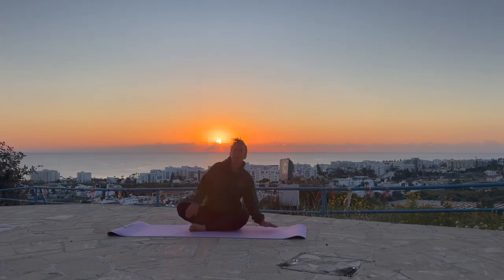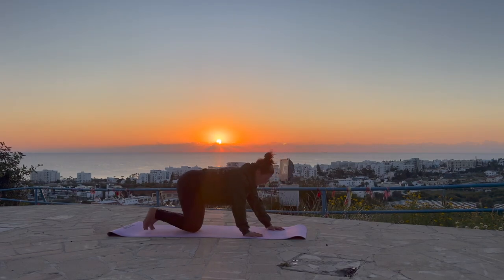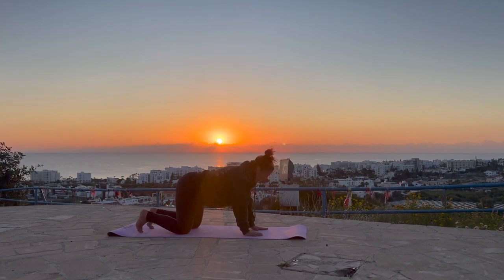Join me in a tabletop position. Make sure the hands and shoulders are in line, knees and hips are in line. Really spread out the fingers this morning. I want you to pad the hands like a cat. And then pad the knees — bring the hands to stillness, just pad the knees, lifting the knees up and down.